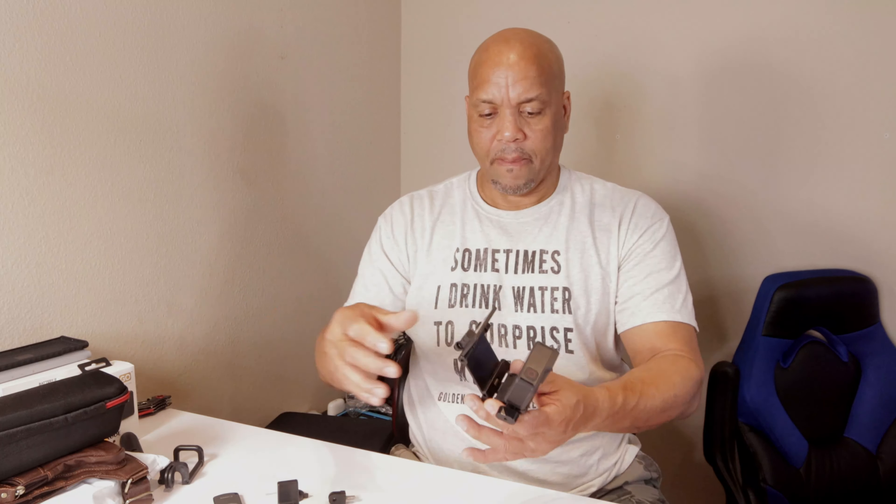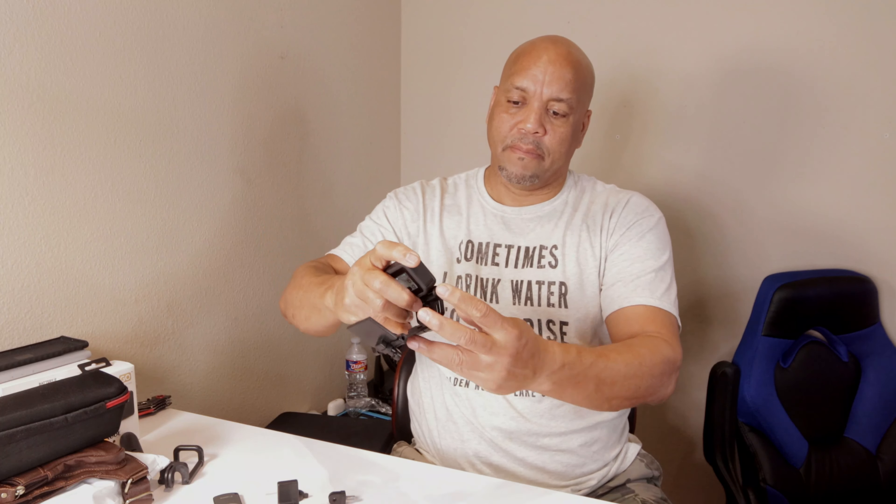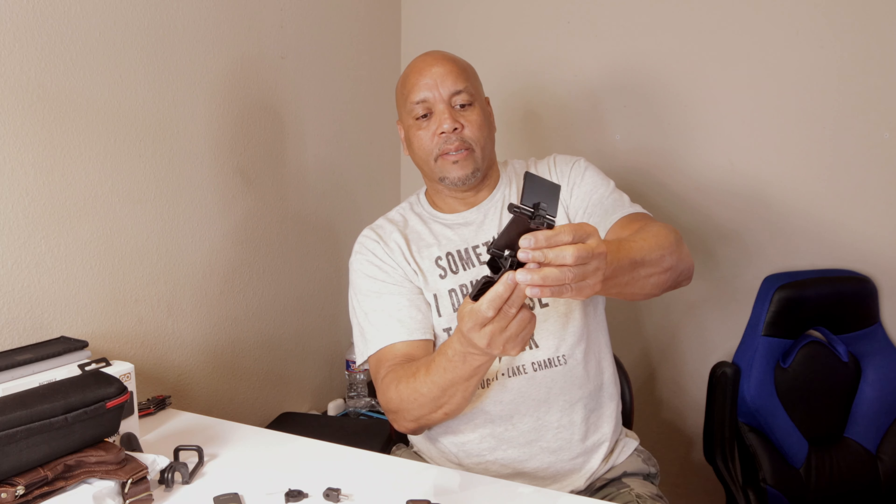To put a mic on there, you'll need to remove the bottom part and remove your GoPro. Take this out — you're going to remove that part at the bottom and put it somewhere safe. Then you replace it with the adapter piece. The quarter-inch area to screw your tripod in is facing down, and you push it in just like that and screw it in.